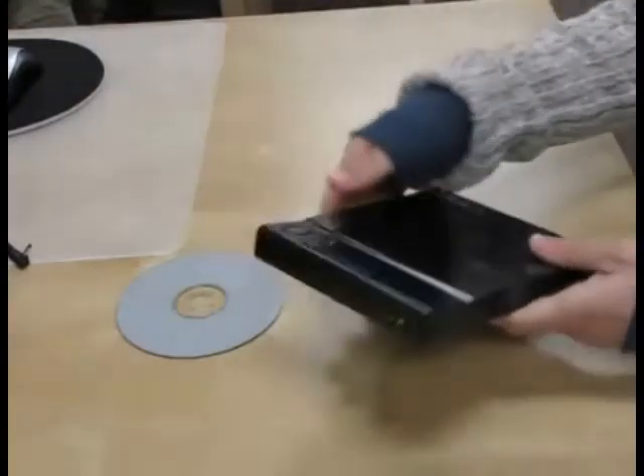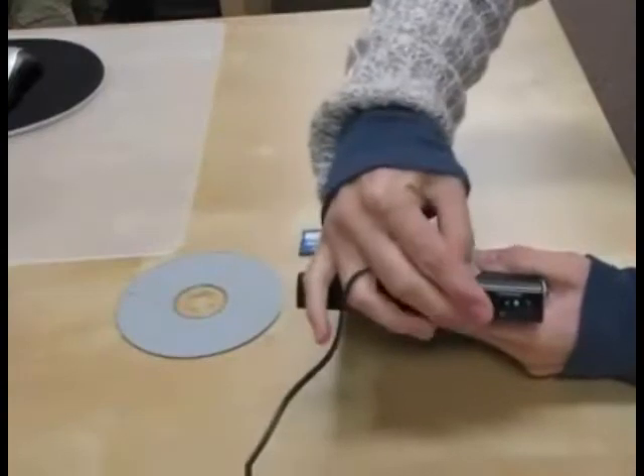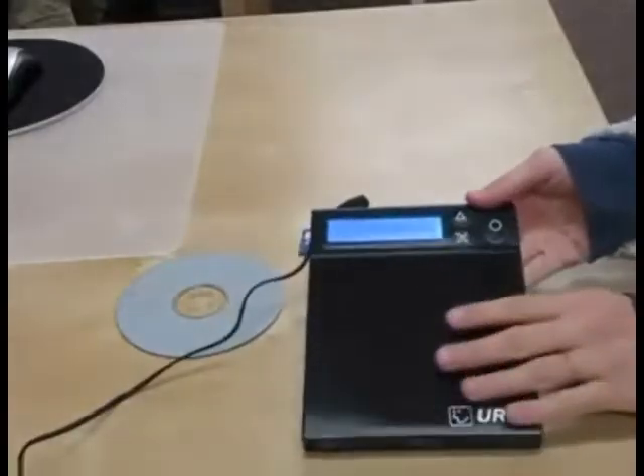Copying data from your SD card straight to a disk is easy with the U-Disk. I just plug in my U-Disk and power it on. You don't need a computer or any software.